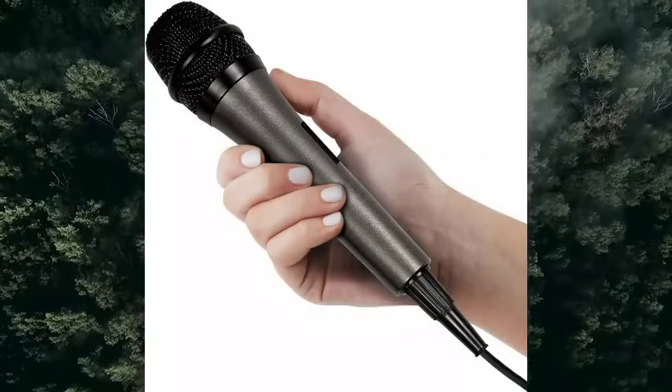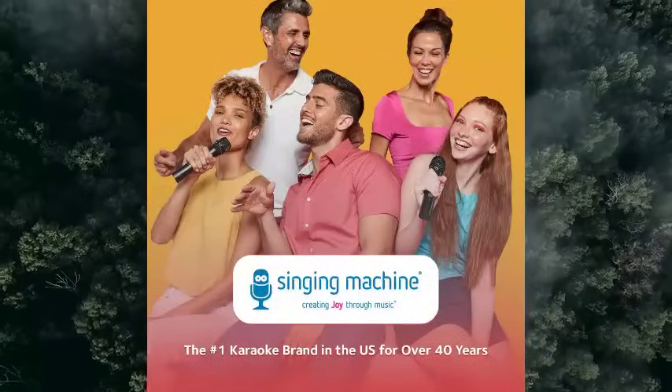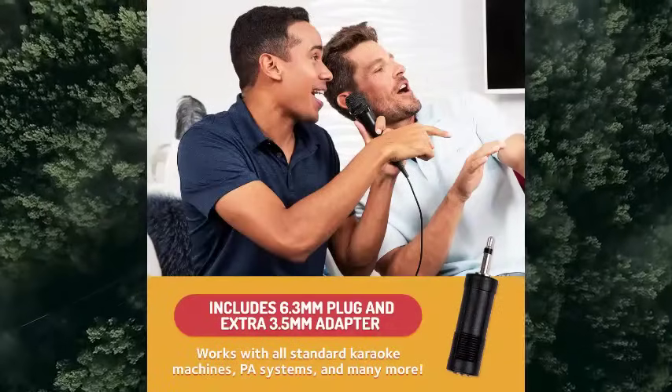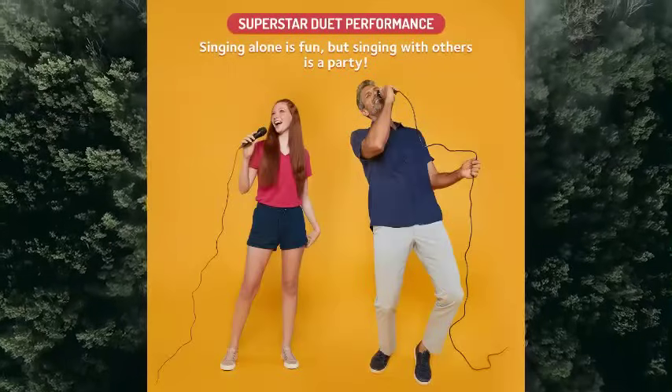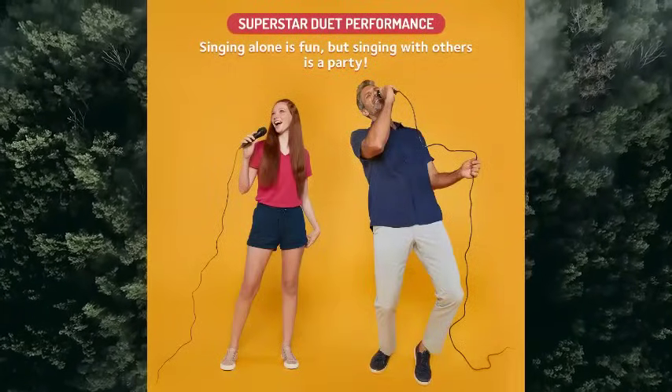About us: Singing Machine is a leading provider of consumer karaoke systems. Our high-quality products bring the joy of singing and entertainment to homes worldwide, providing fun and memorable experiences for music enthusiasts of all ages.